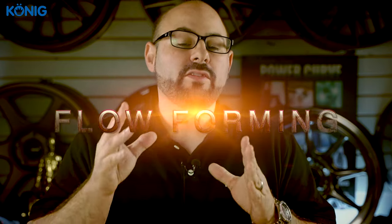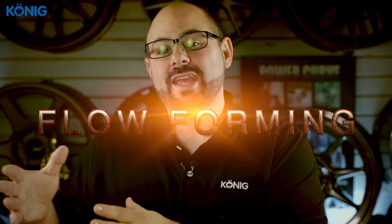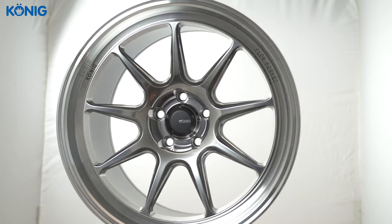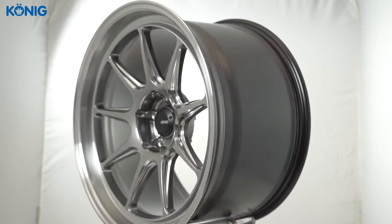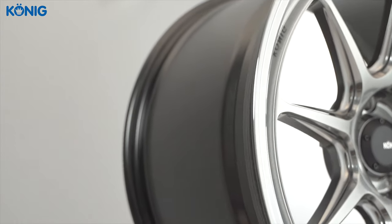When it comes to flow forming, flow forming essentially has the same origin — the same type of casting process. There are different types of casting which can certainly go along with the flow forming process. Where flow forming becomes different is what happens after the mold. The molds for a flow forming wheel are going to be different, because the wheel comes out of the mold at a narrower width than you will see on the finished product.